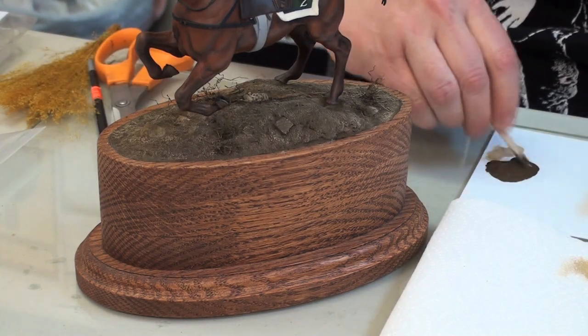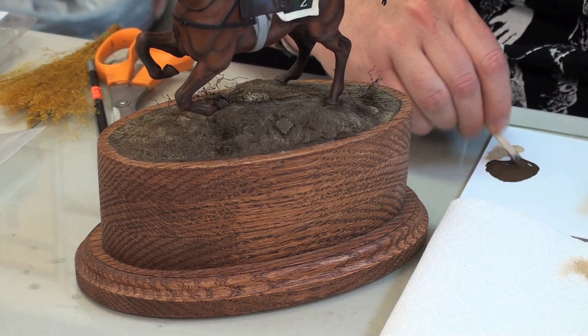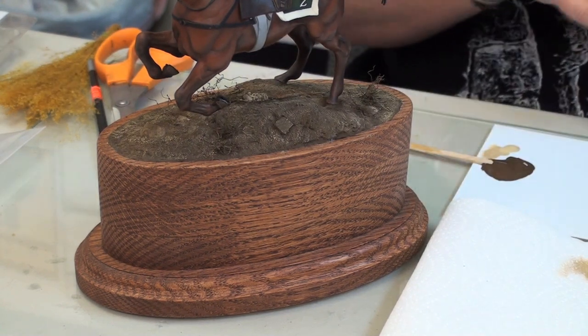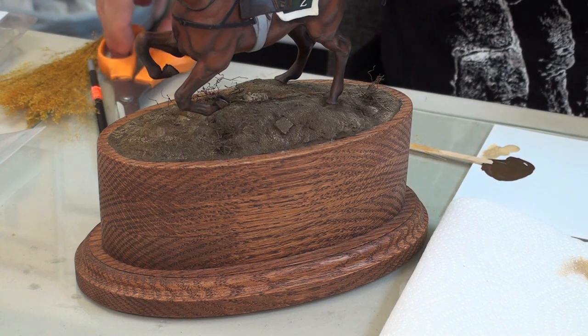I'm mixing up some white glue and a little bit of the Burnt Umber paint. It's important to use the same color as your base color. That way none of the glue will show through.